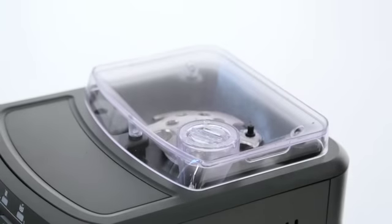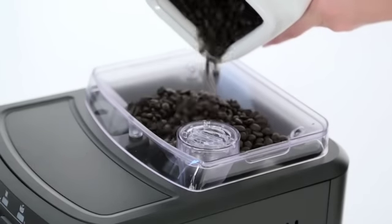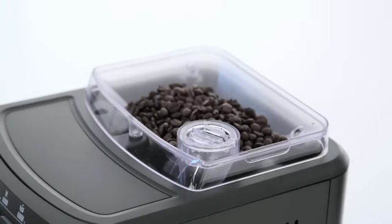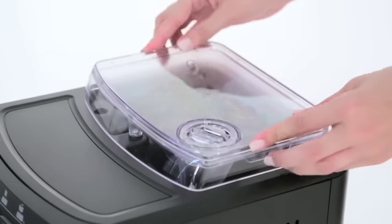Remove the coffee bean hopper lid and fill the hopper with whole espresso beans. Make sure not to pour too many coffee beans into the coffee bean hopper, as this will reduce the grinding performance of the machine. Put the lid back in place on top of the coffee bean hopper.